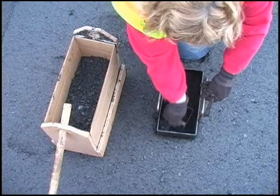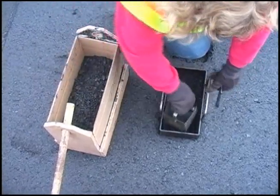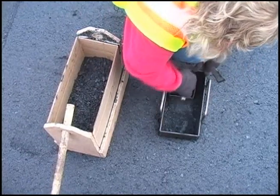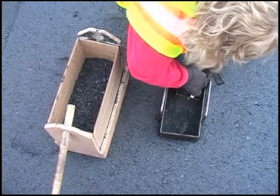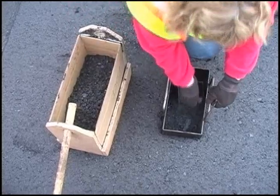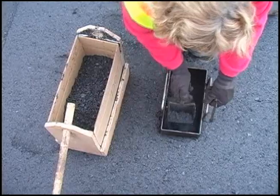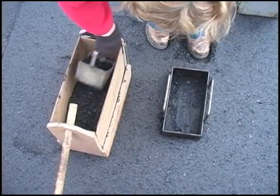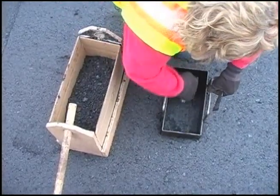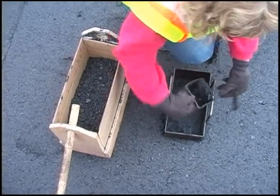The square scoops used for sampling are designed to make it easy to remove the material along the edges and in the corners of the template. Getting all the mix out of the template is essential to provide a representative sample. Only when sampling from a mat laid directly on a soil or aggregate subgrade is it allowed to leave a small amount of mixture in the bottom of the template, in order to avoid contaminating the sample with subgrade material.